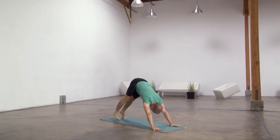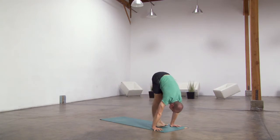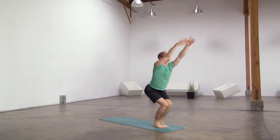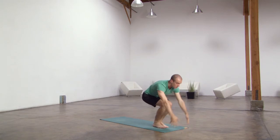One, two, three, four, five — gaze ahead, bend knees, lift heel, step, walk or hop halfway, lift, forward fold. Bend the knees, sweep the arms up, utkatasana. Exhale, samasthiti. Last one: bend the knees, lift the arms up, palms together.